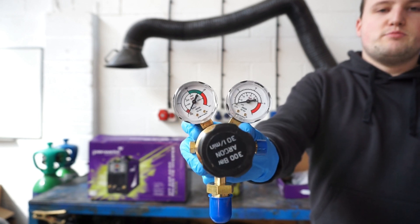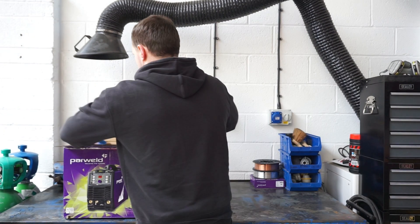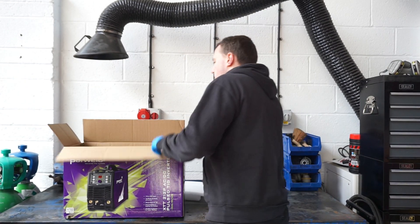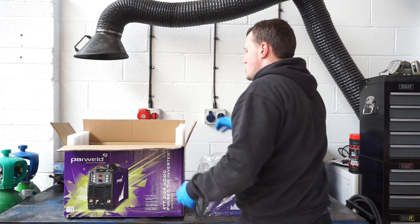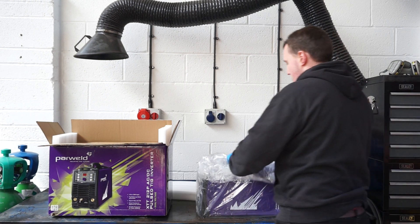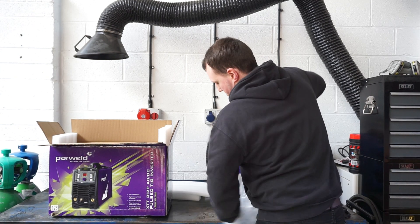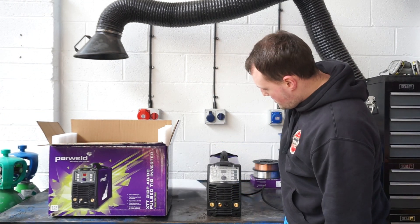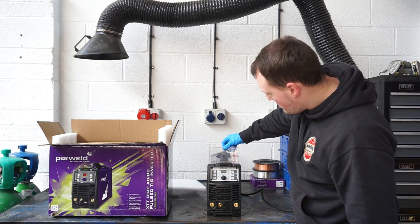Let's move on to the actual machine itself. Popping it open, it's really nice to see that it's well packaged with plenty of styrofoam to keep it safe. Taking the machine out, you can see it comes with a nice bit of plastic wrapping over the protective shield, and a nice simple-looking control panel.